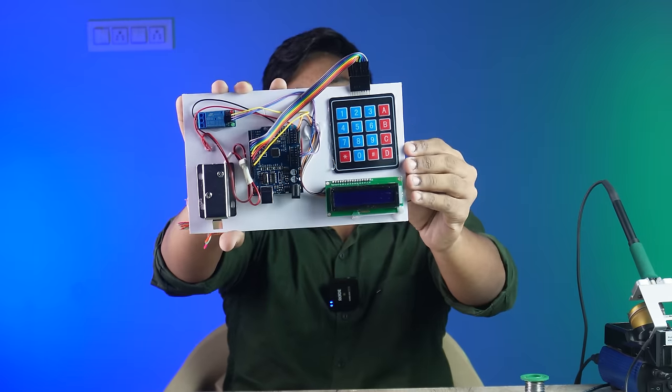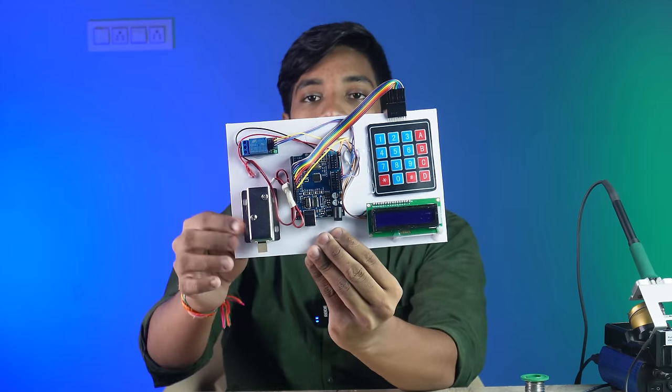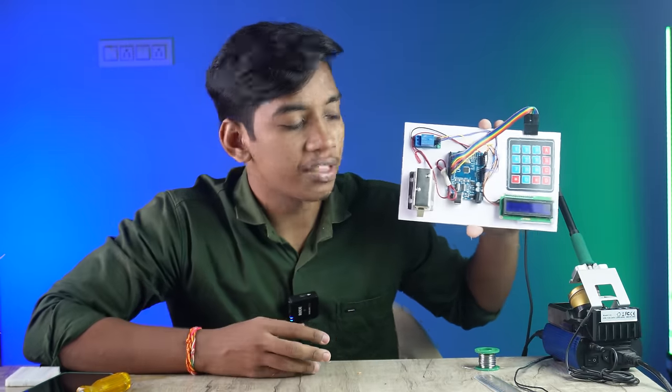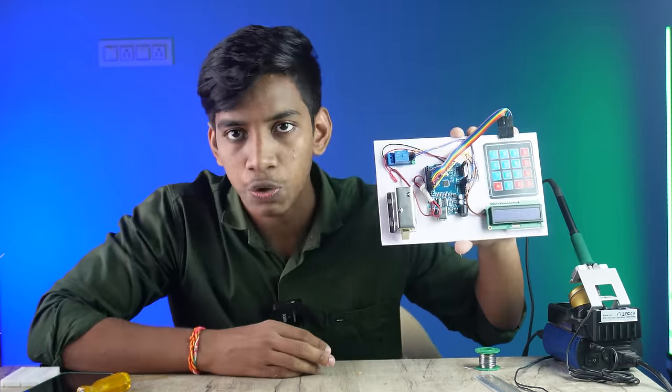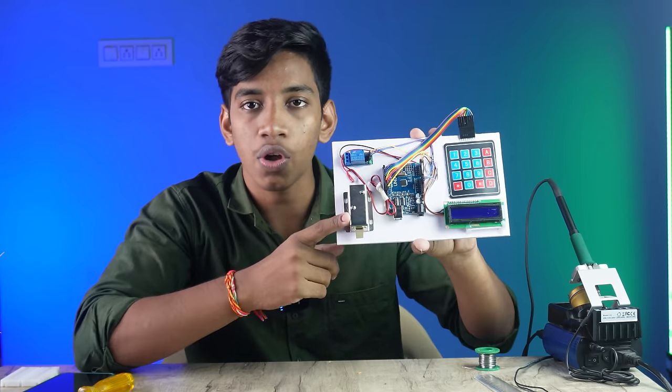Finally, we have the project ready. We have the keypad, LCD display, Arduino, relay module, and solenoid lock. If you have a school or college presentation, you will respect the process. You can set up a new door or use a new solenoid lock.